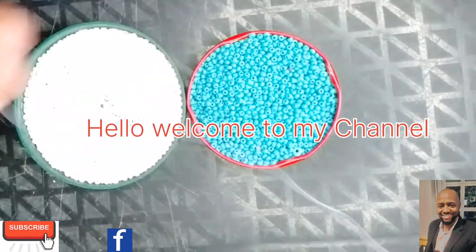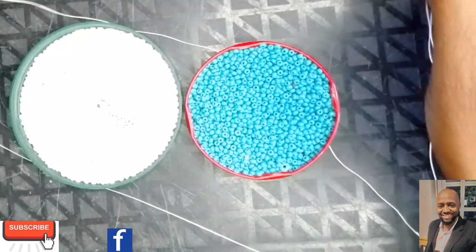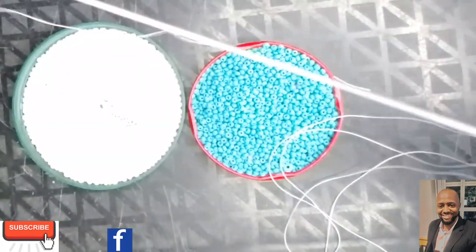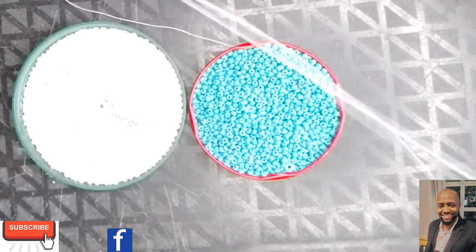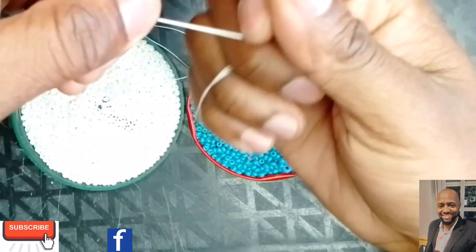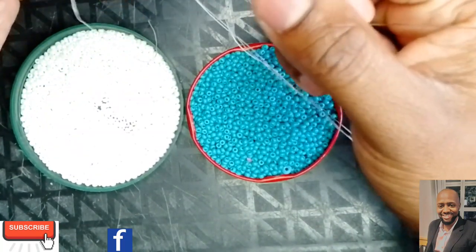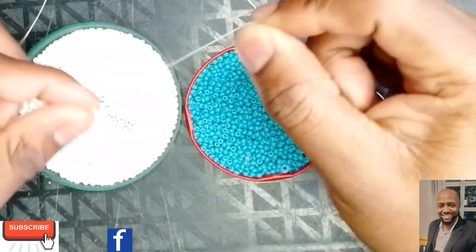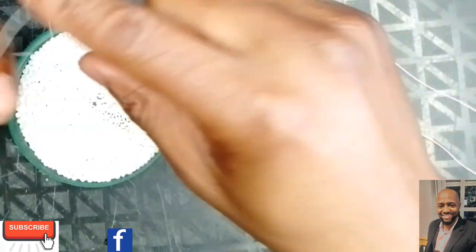Hey everybody, good to see you. Join us once again, and if you are new please ensure to subscribe and turn on the notification button so you're notified when we drop a video. Today I've been on Facebook and somebody dropped a big picture of the stitch we are going to do. I'm not really sure what the name of this stitch is, but I've heard people call it the Zulu stitch. I'm open for corrections.